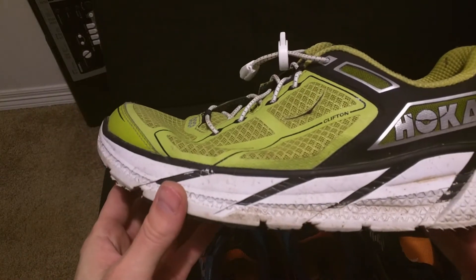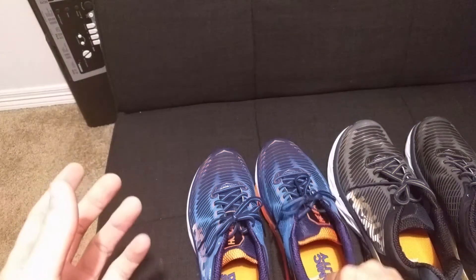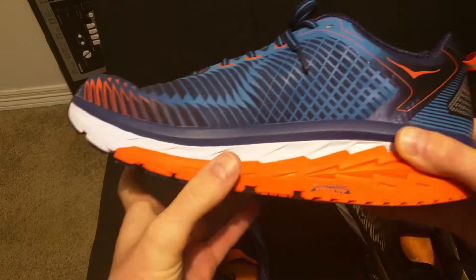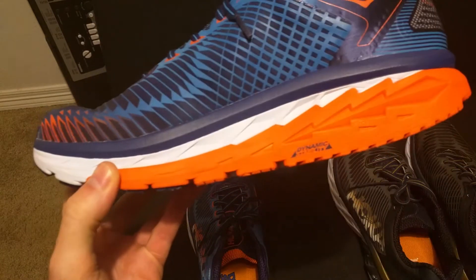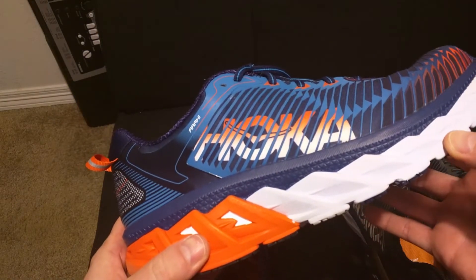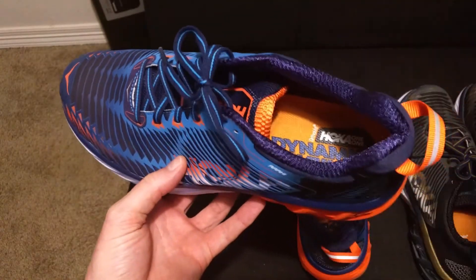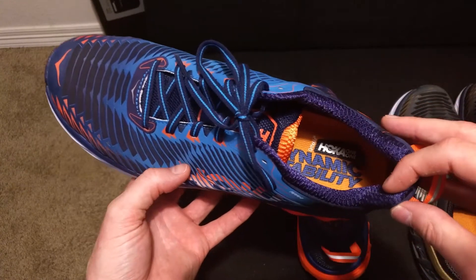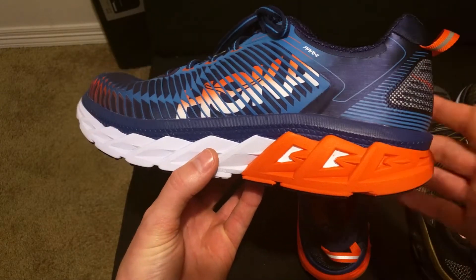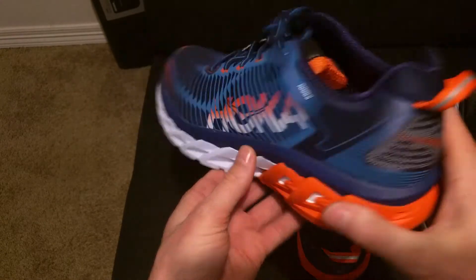Something interesting — the Arahi is a little stiff, you don't see a whole lot of flex. It has medium cushion. One of the big things the Arahi brings to the table is dynamic stability — this is their stability shoe. It could be for any runner, neutral or if you over-pronate. They made it that way with their J-frame design.